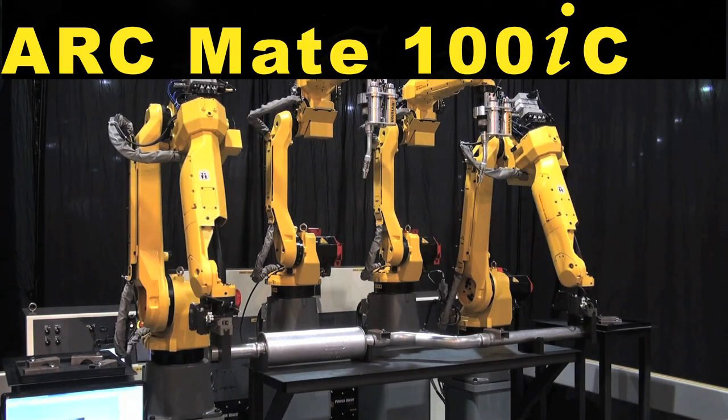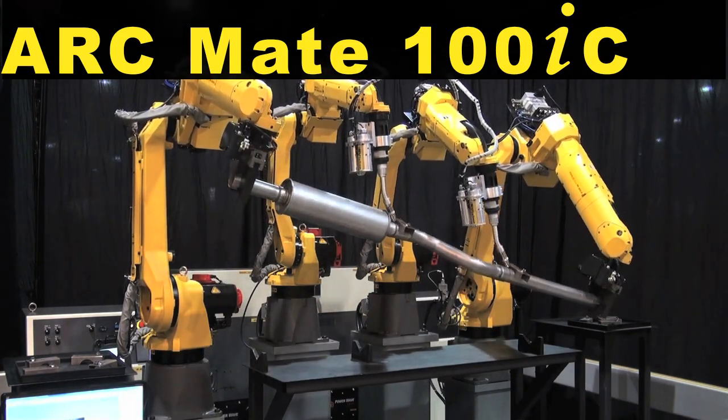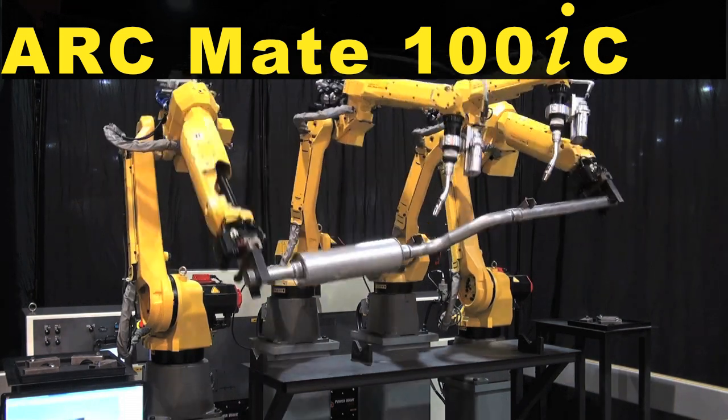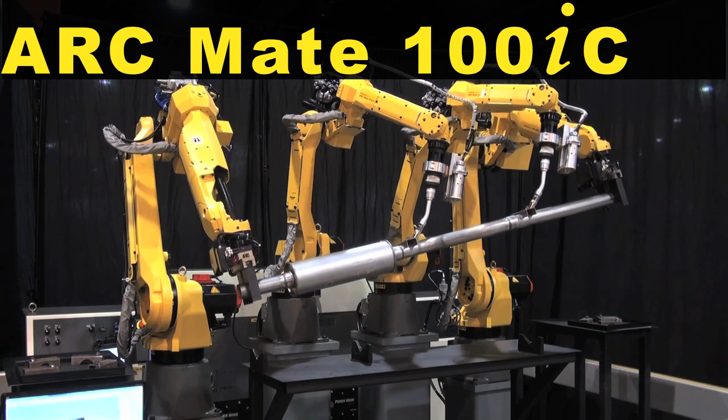The M20 IA robots manipulate the exhaust system while two ArcMate 100IC robots simulate coordinated welding of the brackets.